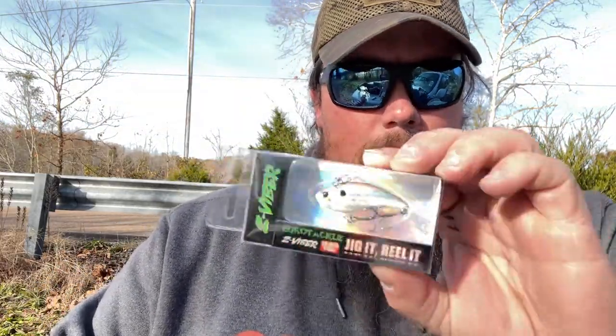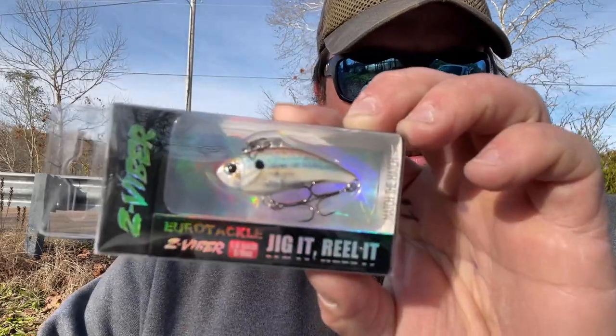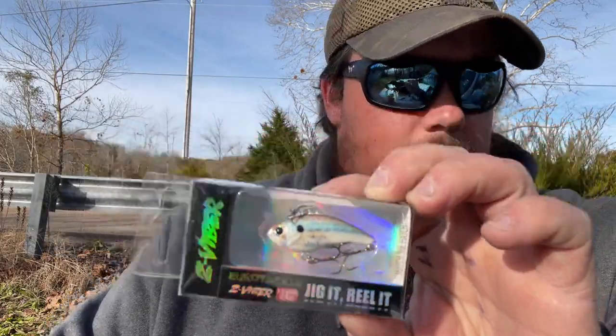Next up, same size bait, same weight, but in the thread-fin shad pattern. Again, it's a Euro Tackle Z Vibe out of their Match the Hatch series. I don't remember the exact price, but I'll leave a link in the description so you can go to their website and check it out.